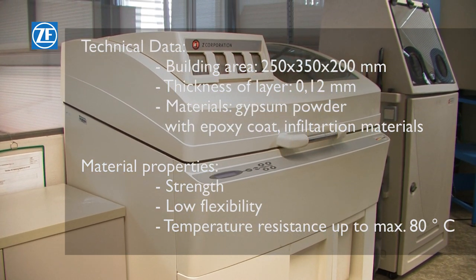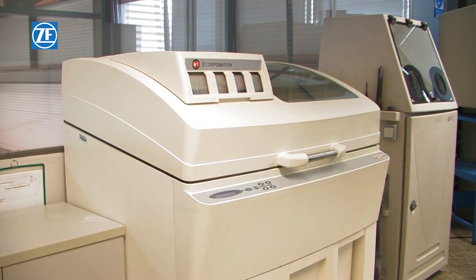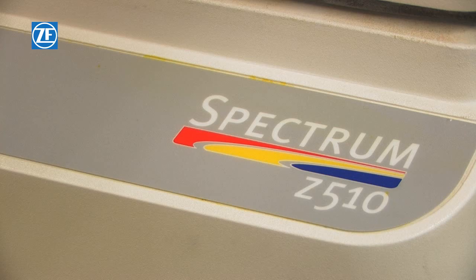Products made with this technology are used as display models for checking of build-up area, for silicon moulding and as moulds for aluminium parts.